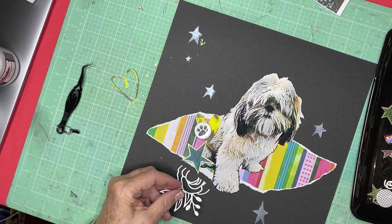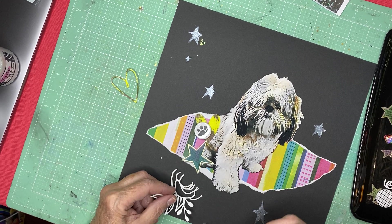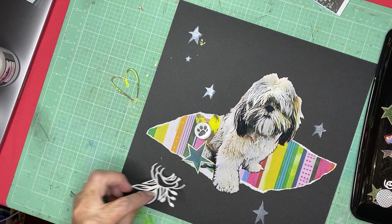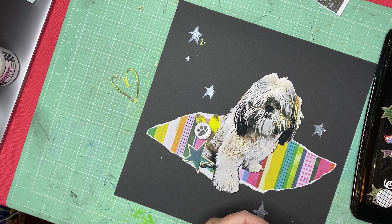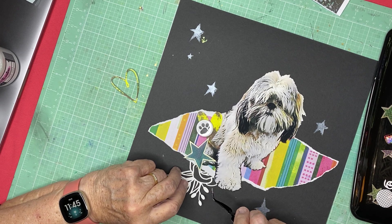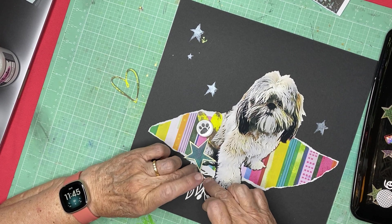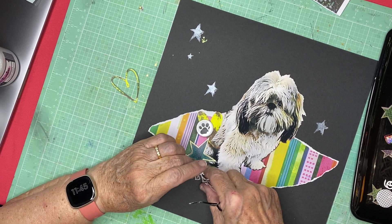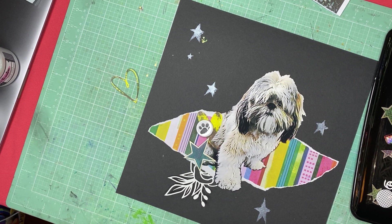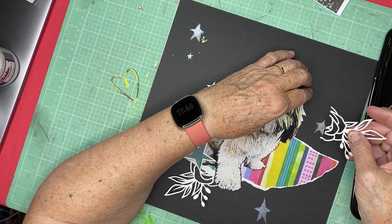I'll do the other one up by her ear. I started to put some stars down first so that there might be some stars underneath the cut file, but then I thought that would actually be kind of busy and distracting. And, you know, heaven forbid I should do a layout that was busy and distracting — never heard of such a thing! You're all laughing right now because all of my layouts tend to be busy and distracting.